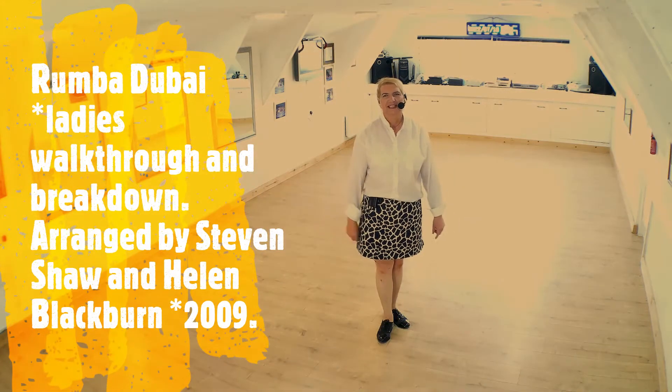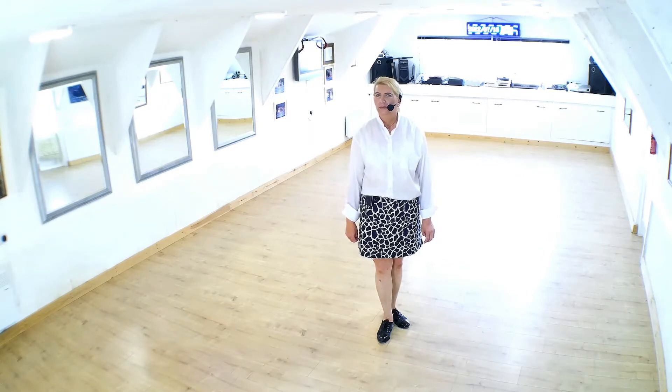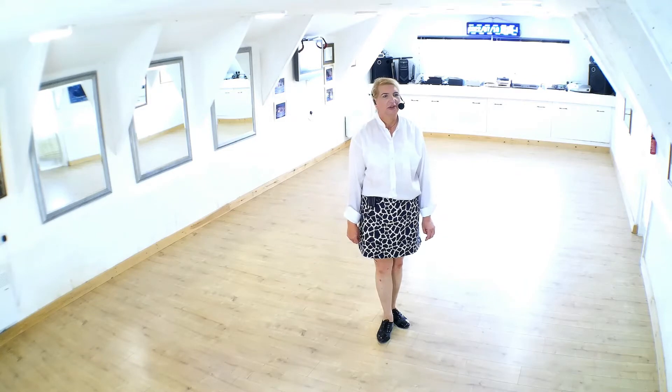Hello and welcome to my dance studio and video channel, filmed from the heart of Kerryon, West Wales. My name is Jessica Scarlett-May. I'm a Fellow of the British Association of Teachers of Dancing and a former Imperial ICD teacher and school owner.